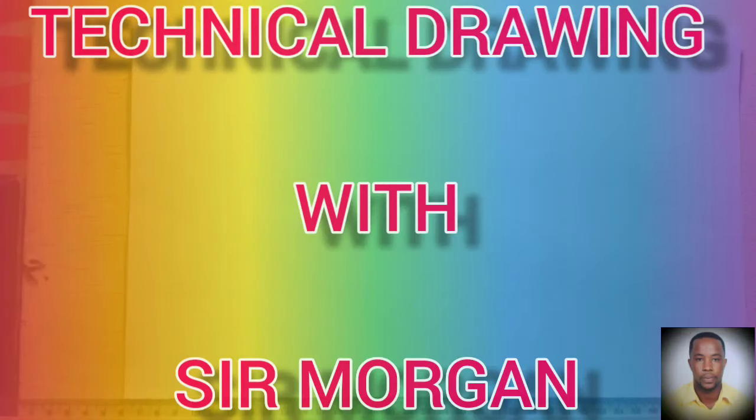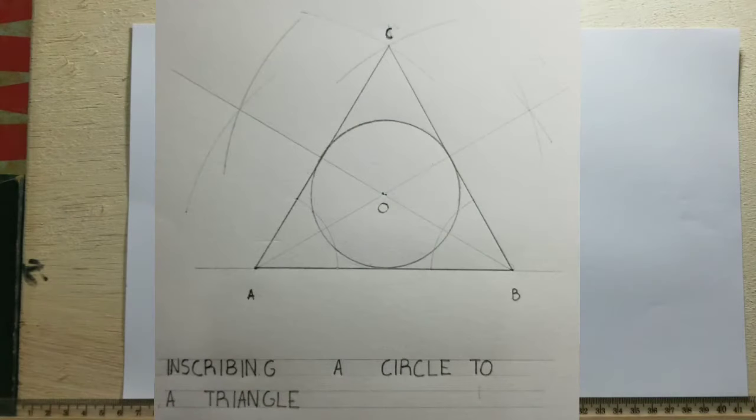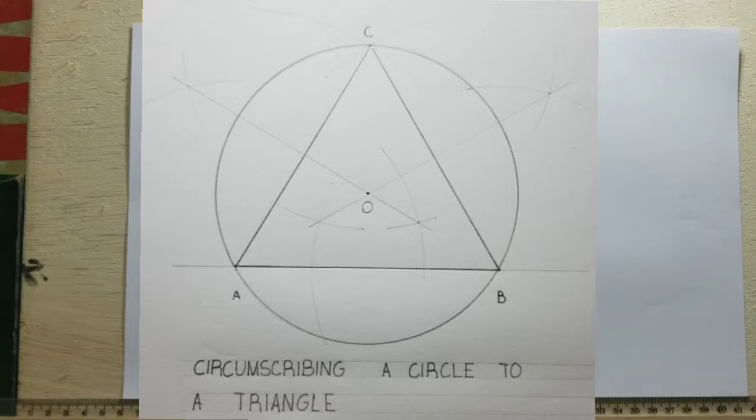Greetings again everyone. Sir Morgan here from the technical department. Today I'll be showing you how to inscribe a circle in a triangle and also how to circumscribe a circle on the outside of a triangle.